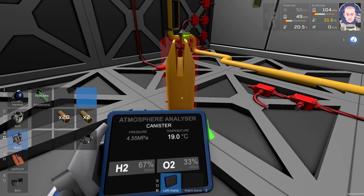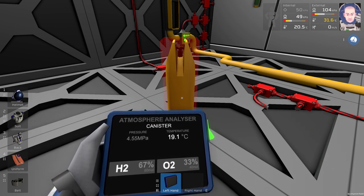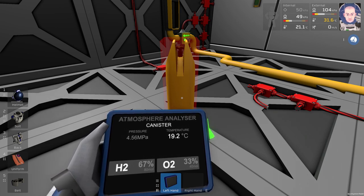It looks like this. You can use the fuel for running your gas fuel generator, you can use it in your welder, or you can use it as a rocket engine fuel. And you can use it even as a fuel for your alloy furnace.